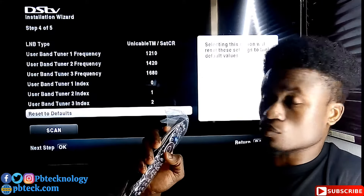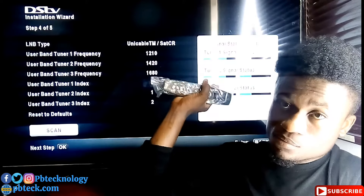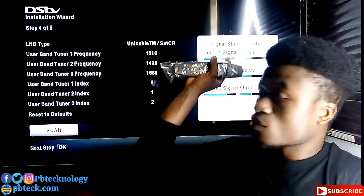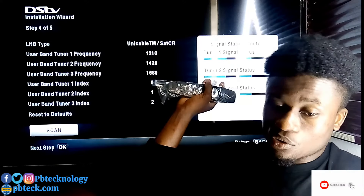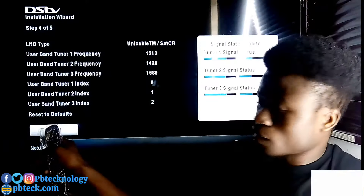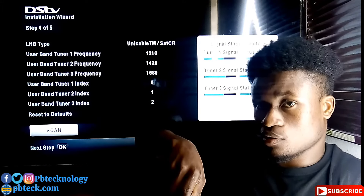Come down to the scan option. On the right side of the page, the signal status bar will fill up when you have a good signal. If it does not fill up, you may not have enough signal — check that your LNB cable is properly fixed. Then press OK to scan.